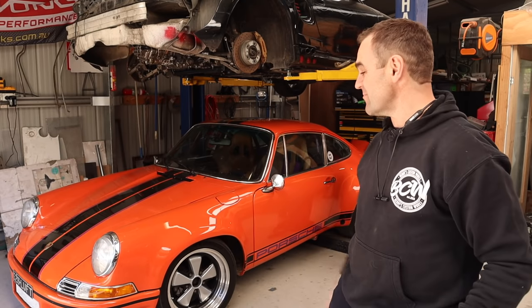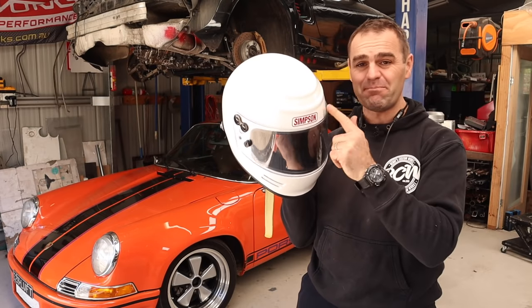Hey guys, welcome back to Home Built, and this week I thought I'd do something a bit different — I think it's time to paint my helmet.